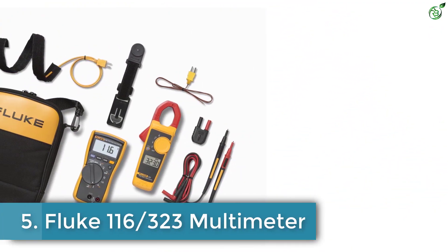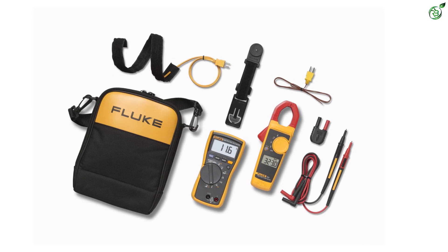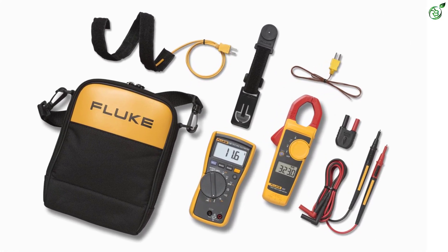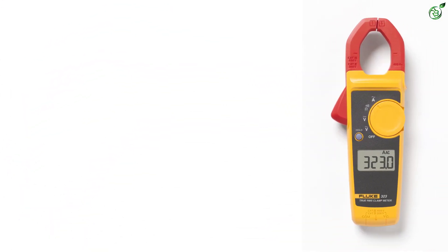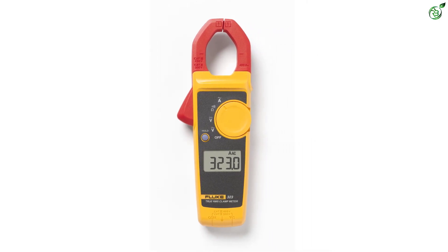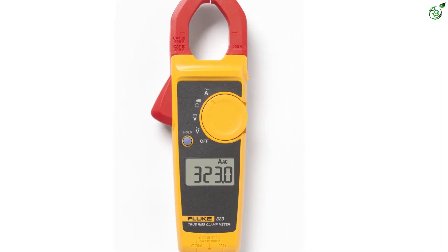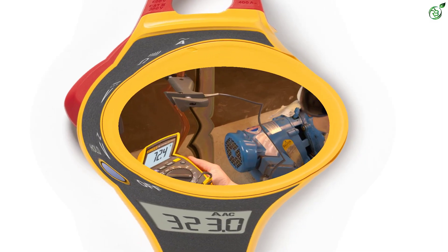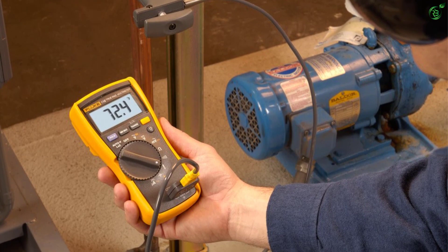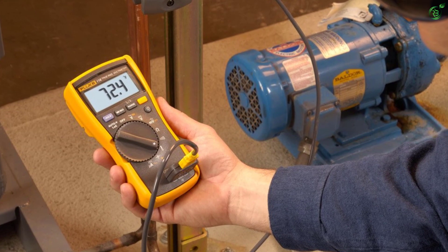Number 5: Fluke 116 multimeter combo. Fluke is one of the leading suppliers across the country for electronic measurement devices and accessories, especially curated for professionals. The Fluke 116 multimeter and clamp meter is our top choice for the best HVAC multimeter for its wide range of features and accessibility. Unlike many other options, it is an all-in-one HVAC combo kit with support for almost all types of measurements that you would need.